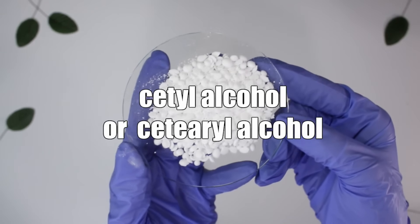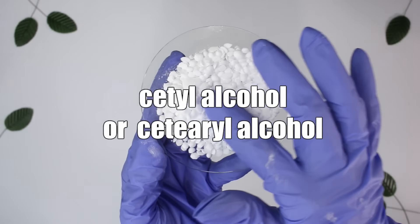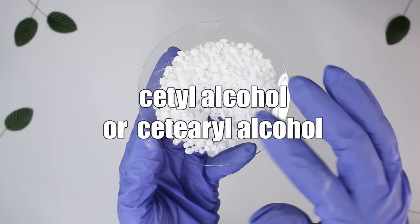Along with that, I recommend either Cetyl Alcohol or Cetearyl Alcohol. These are co-emulsifiers — they act as co-emulsifiers, thickeners, and emollients in body lotions, creams, and face lotions. Pick either Cetyl or Cetearyl; I personally use Cetyl, but Cetearyl is very similar. There are lots of different emulsifiers and co-emulsifiers, but these are just the ones I'm recommending for beginners.